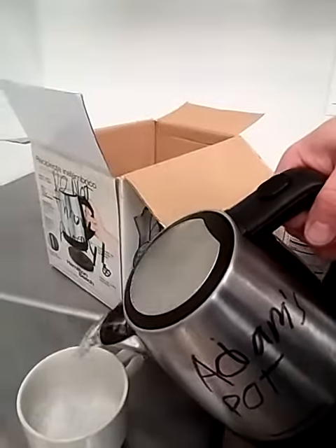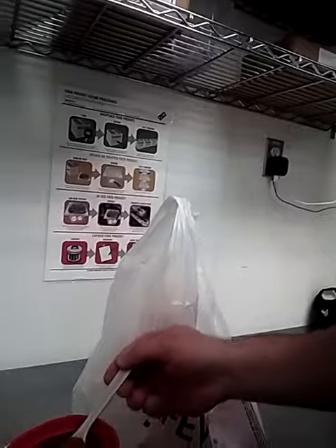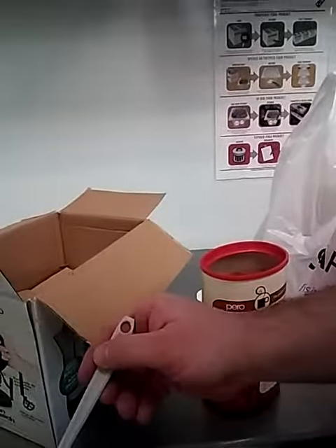So basically the instructions for this are: fill up one cup of nice piping hot water, one spoonful of this stuff — make sure you actually get it in the cup.